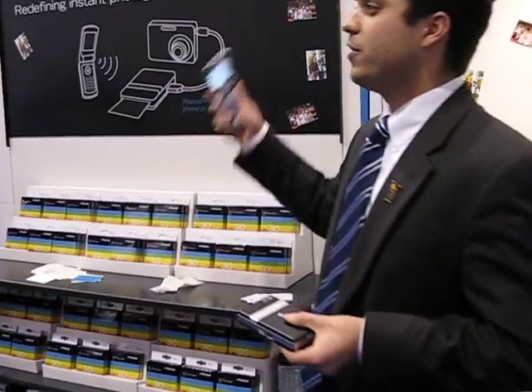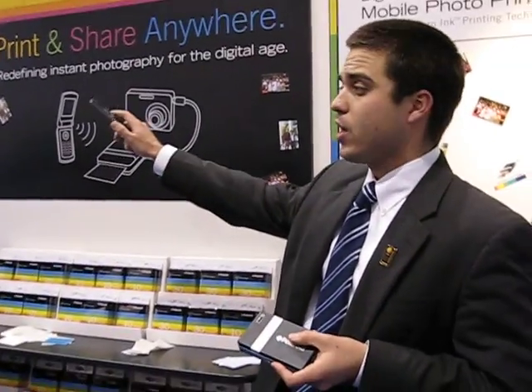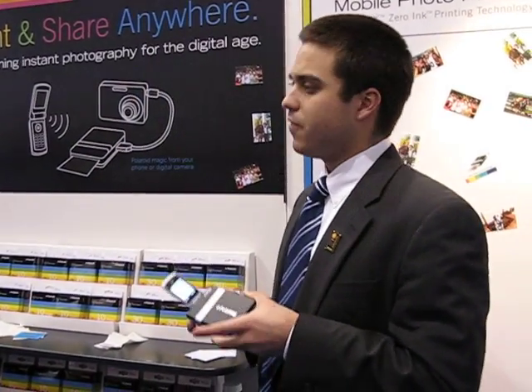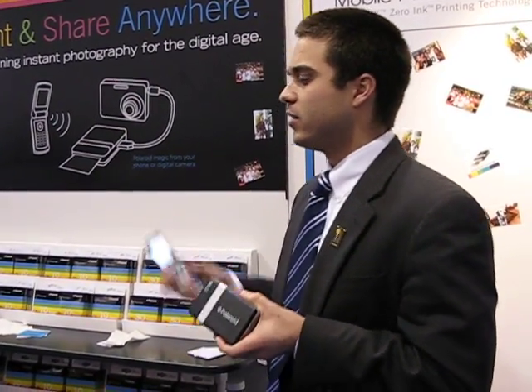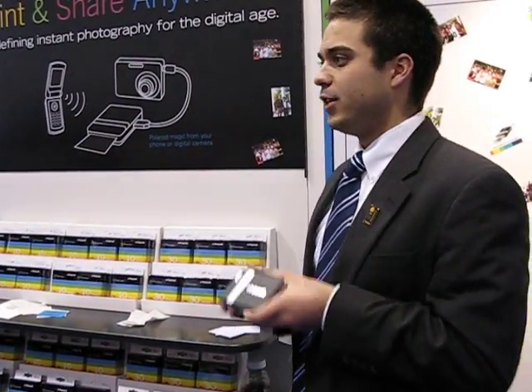What's great about this product is it really delivers the instant, spontaneous experience that we founded the company on — and it just happens to be on our 70th anniversary. We developed a very unique product that delivers the exact same experience for the digital age.